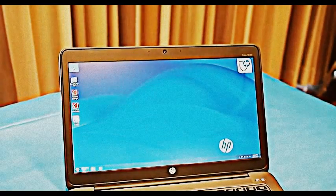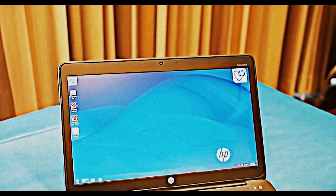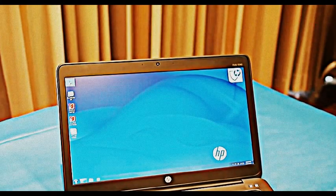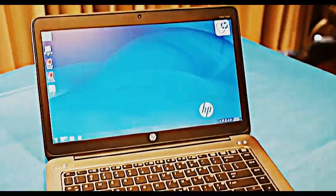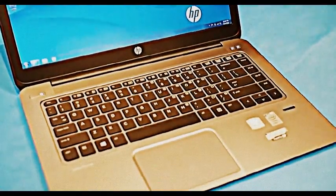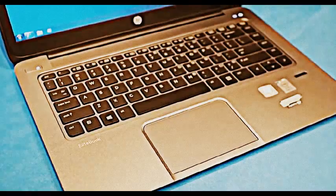One of the cool features with this one is the Force Pad. This is an HP exclusive, so we're launching that with this platform. Essentially, the surface doesn't move — it senses pressure rather than actually clicking itself. So it's a new style for input-output.